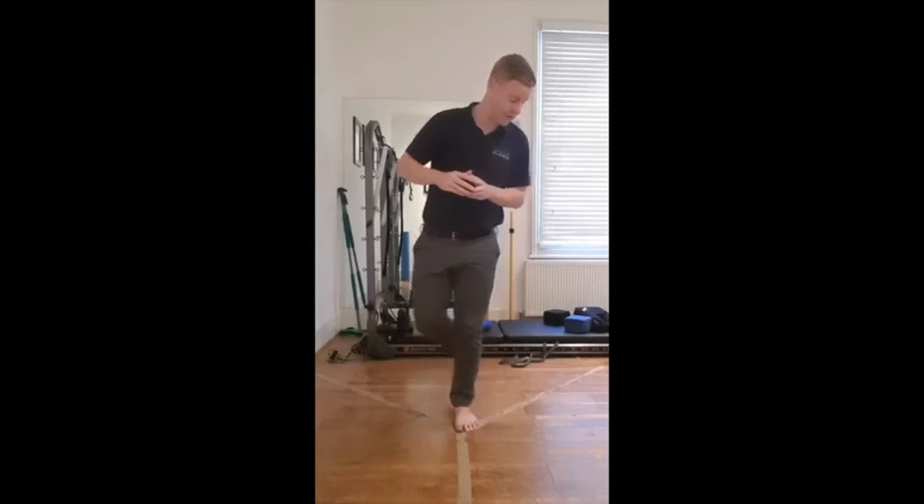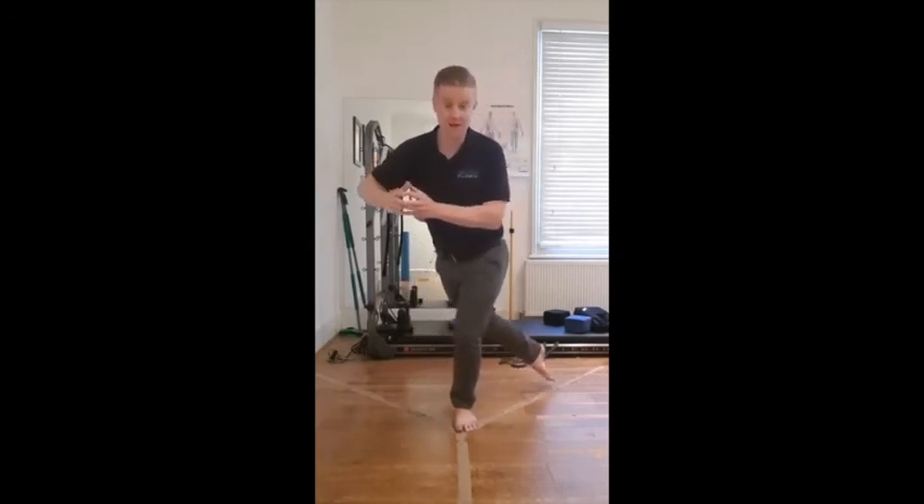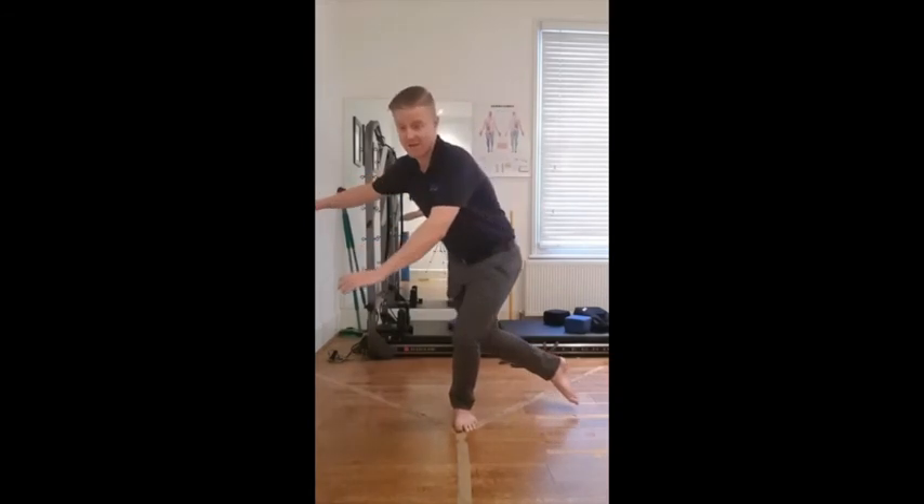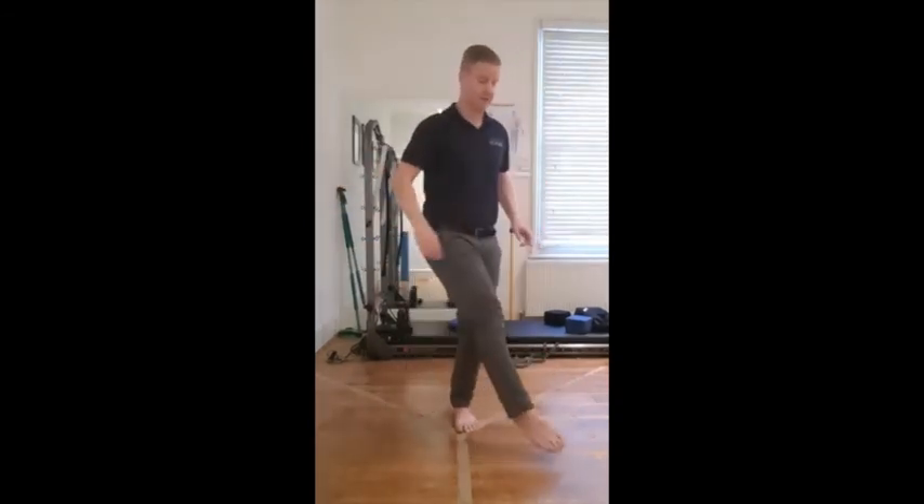Now, when you get to these positions here — which would be your 8 o'clock and your 9 o'clock — that becomes quite difficult. I want you to get out to 10; I actually want you to go in front and 11, like that. And you can do that certainly on both legs.